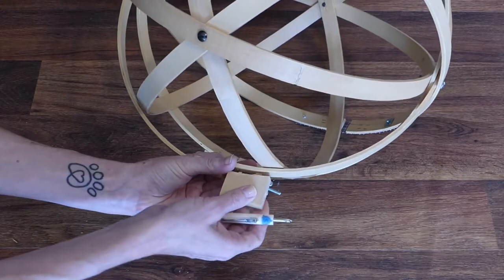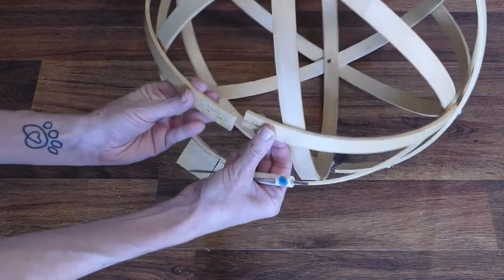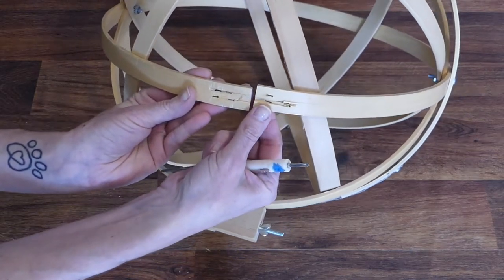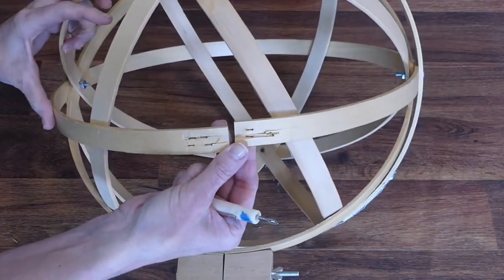Remove the tightening mechanism from the outer hoops by using a small flat blade screwdriver to carefully pry it off. With the tightening mechanism off, the outer hoops look more like barrel bands, but it will also leave a gap.